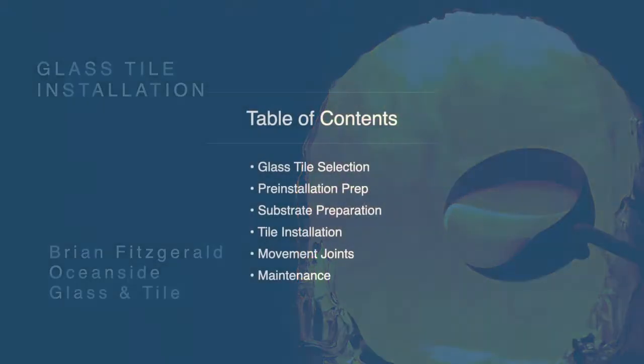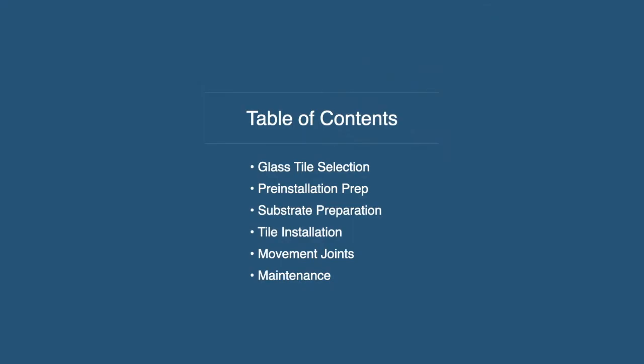So the table of contents and learning objectives for today: in an hour presentation, I can't make you a pool expert. I can't make you an expert glass tile installer in an hour. That takes years of experience and practice and actually going in the field and doing those jobs. What I'm hoping to do is give you a good base of technical knowledge that you can lean on when you go out and work on these jobs — hopefully take away some of the fear you had of working with glass.